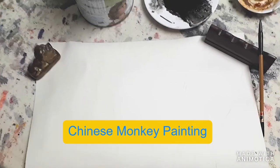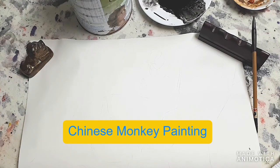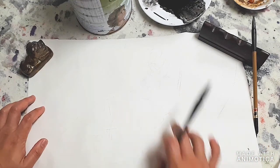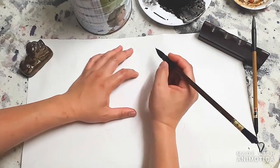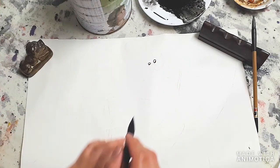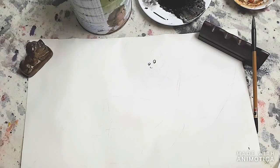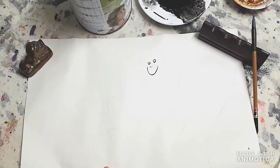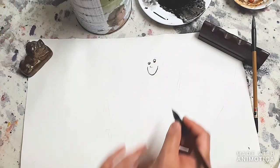We're going to be doing a tutorial - a monkey painting. We're going to start off by drawing the monkey, and there will be two monkeys here. So the first one: two eyes, two dots for the nose, and a very deep smile. It looks like the monkey is smiling, and this monkey is looking down.